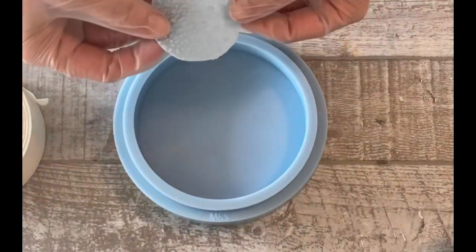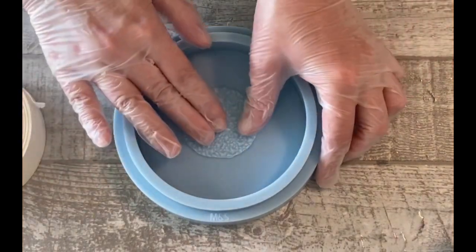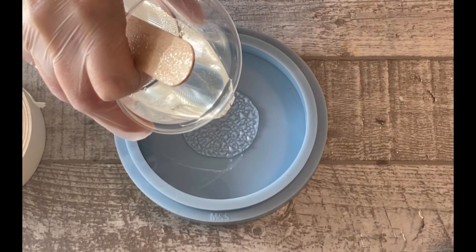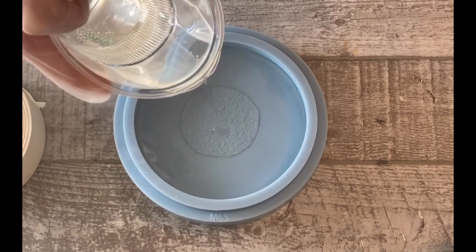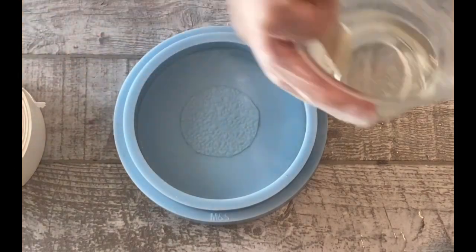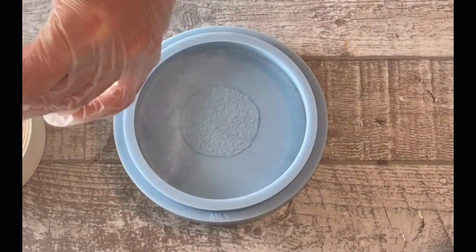Hey guys, welcome back to a new video! This time I want to make a candle holder. I cut a round out of the crystal mud I have from Molds and Shapes, using their round deep mold — the smallest one. I want to pour a flower, and on top I want to pour a crackle effect later. So I'm starting with my flower — I placed my crystal in layer.